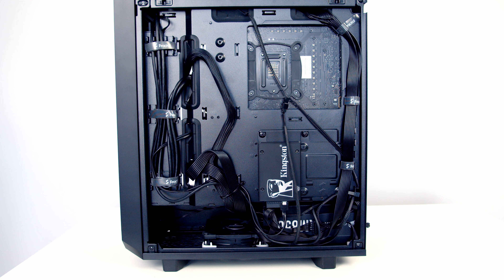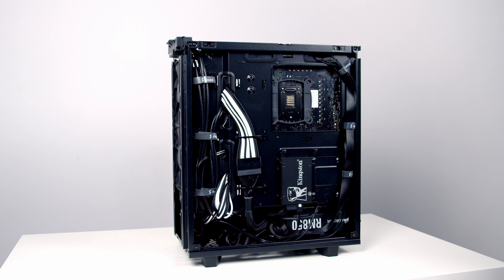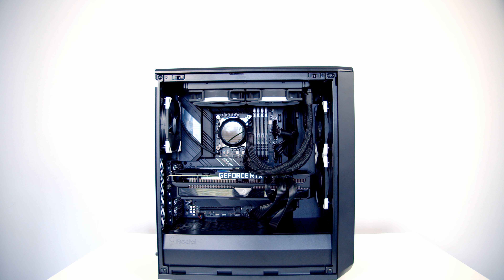Next I tested adding a bottom intake fan, particularly interested in GPU temperatures. With the bottom intake fan there was no difference at idle; CPU temperature under load went up by one degree while GPU under load came down by two degrees, with two extra decibels of noise under load. The bottom intake fan brought no significant thermal benefit, more noise, additional cost, required removing the hard drive cage, and also meant removing cable extensions which significantly affected the aesthetics. I can't recommend installing a bottom intake fan.